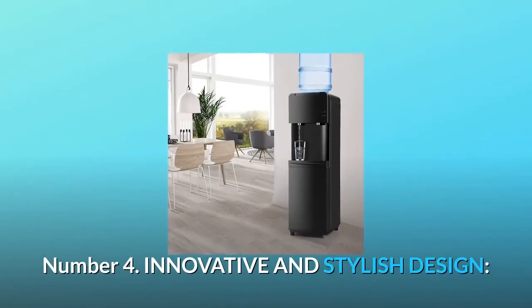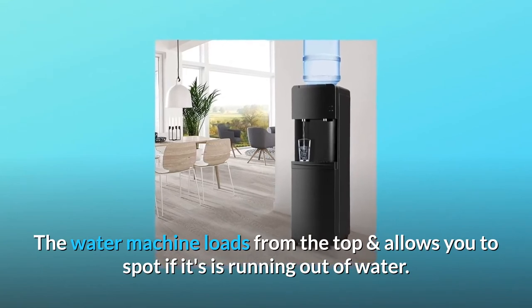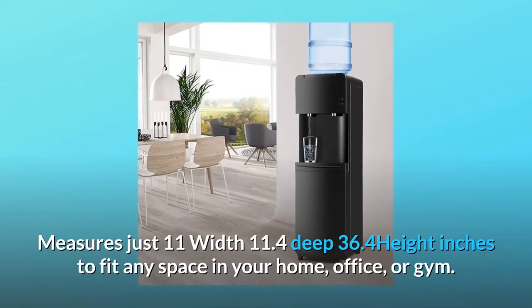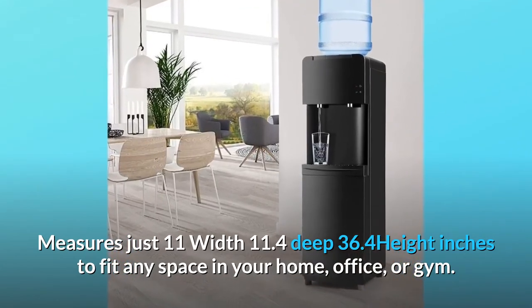Number four: innovative and stylish design. The water machine loads from the top and allows you to spot if it's running out of water. It measures just 11 inches wide, 11.4 inches deep, and 36.4 inches in height to fit any space in your home, office, or gym.